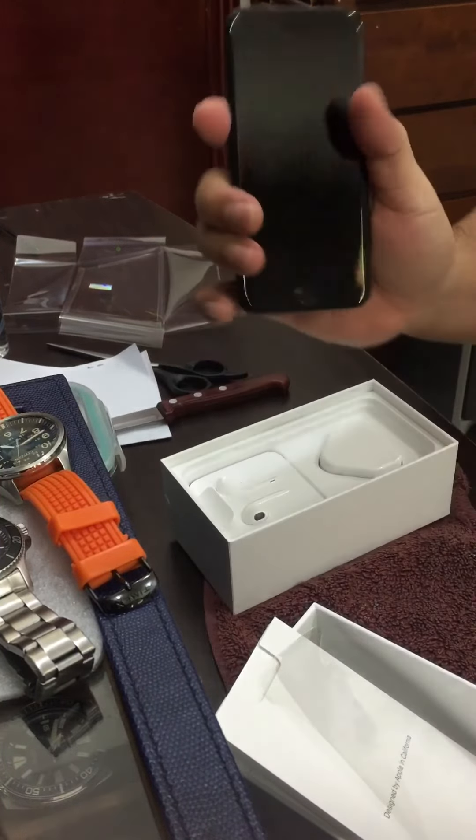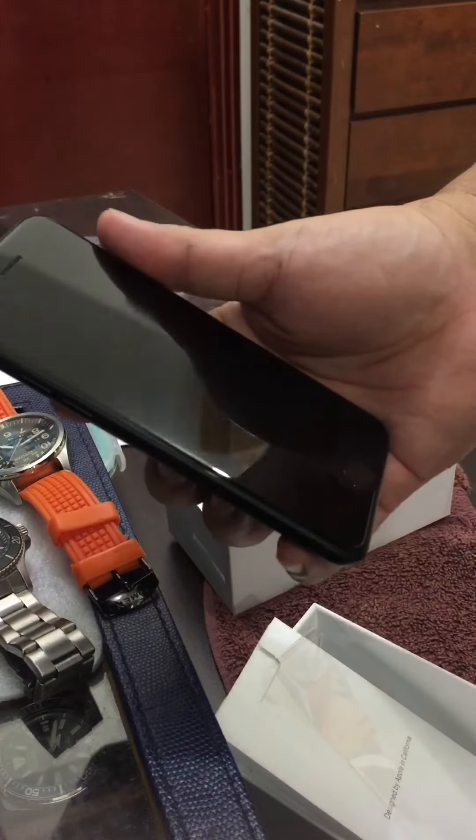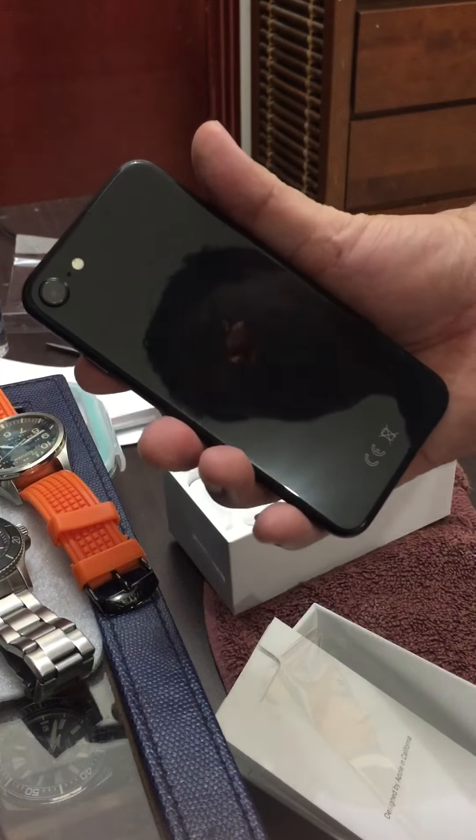There's no battery left, so that's it — our unboxing of the iPhone SE.